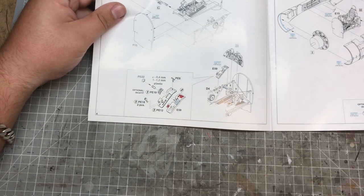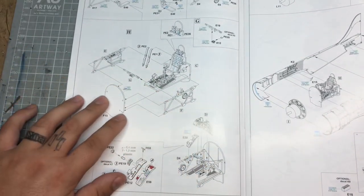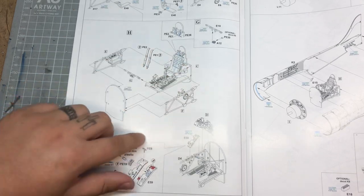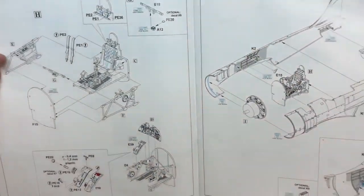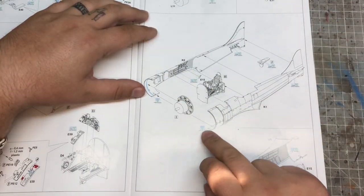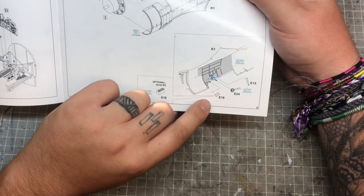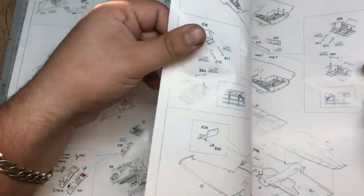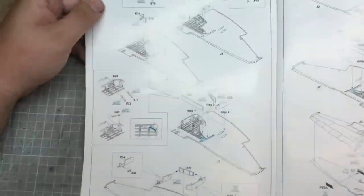The cockpit is quite involved assembly-wise - there's quite a lot of parts to it. You've obviously got the main cockpit floor, the seat, the rear wall, and some of the framework either side of the cockpit, which makes up into a small sub-assembly. Then you'll fit your engine, your main fuselage parts, and then again a few details to go in the sidewall of the cockpit.